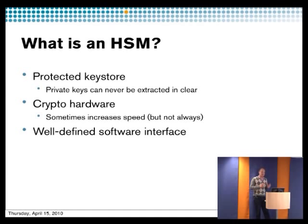An HSM can be divided into different parts. It's a protected key store, which means that you store your keys in the HSM. They don't have to be physically in the HSM — just that they are protected by the HSM. They can be stored on the hard drive but encrypted so that it's only understandable by the HSM, or stored in an LDAP server and then retrieved back. It's used as a protected key store, meaning you can't extract the private key material.